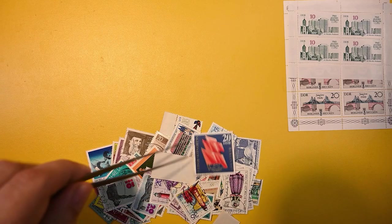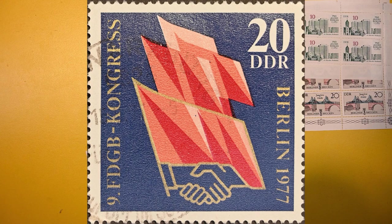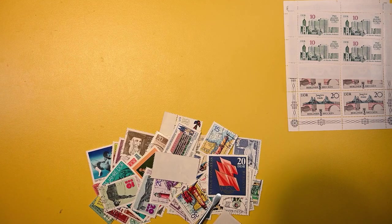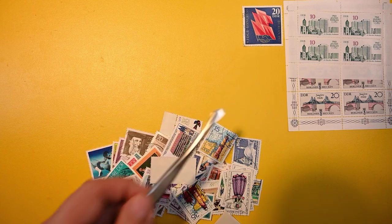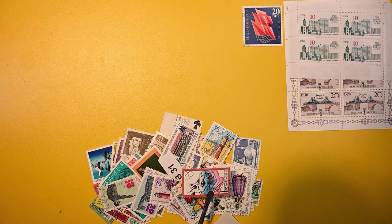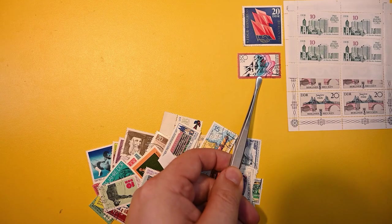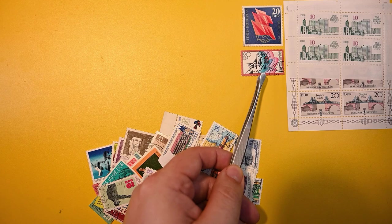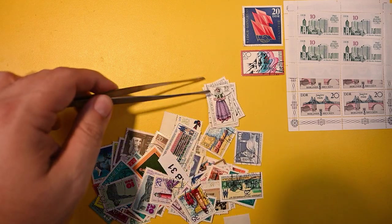And then we have this 1977 FDGB Congress, Berlin. I'm not sure what that's for — some flags and handshakes. And we have this really neat stamp. I'm not sure what that's for. Looks like we have part of an outfit series here — traditional outfits.